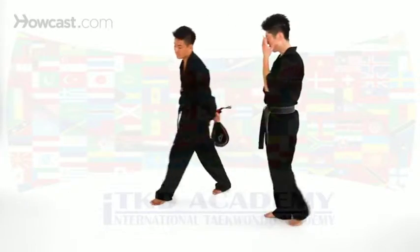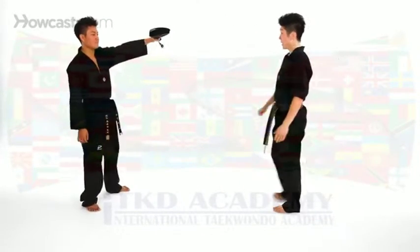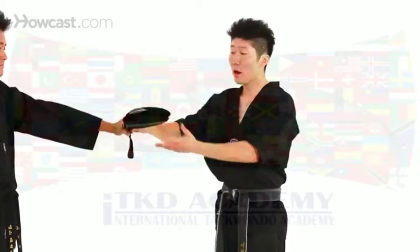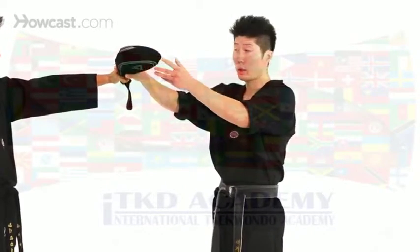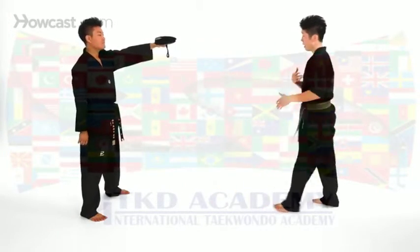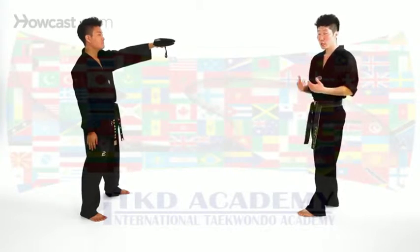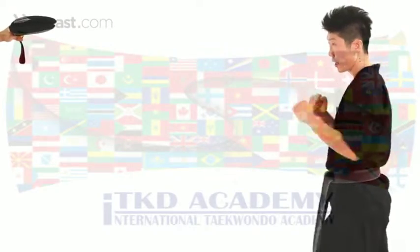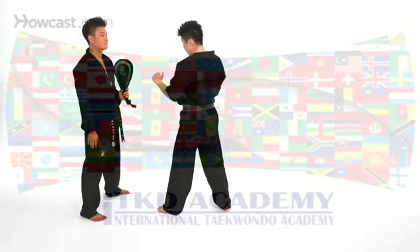Now I like to practice with my partner — jump front kick. He's going to hold the target. Because we're jumping, we like to kick a little higher, so his target is going to be a little higher than usual. I like to maybe kick my opponent's chin. I'm going to raise my knee up and give it a kick.